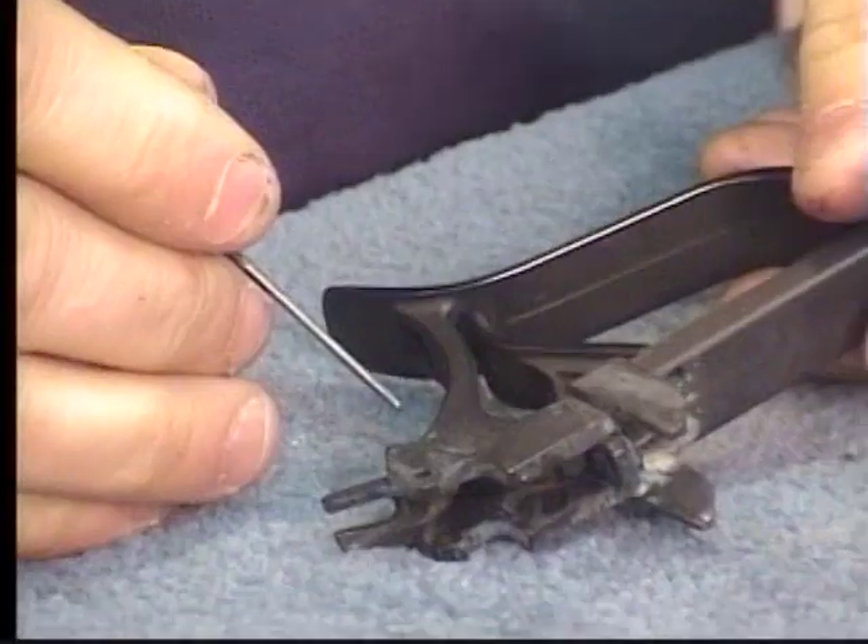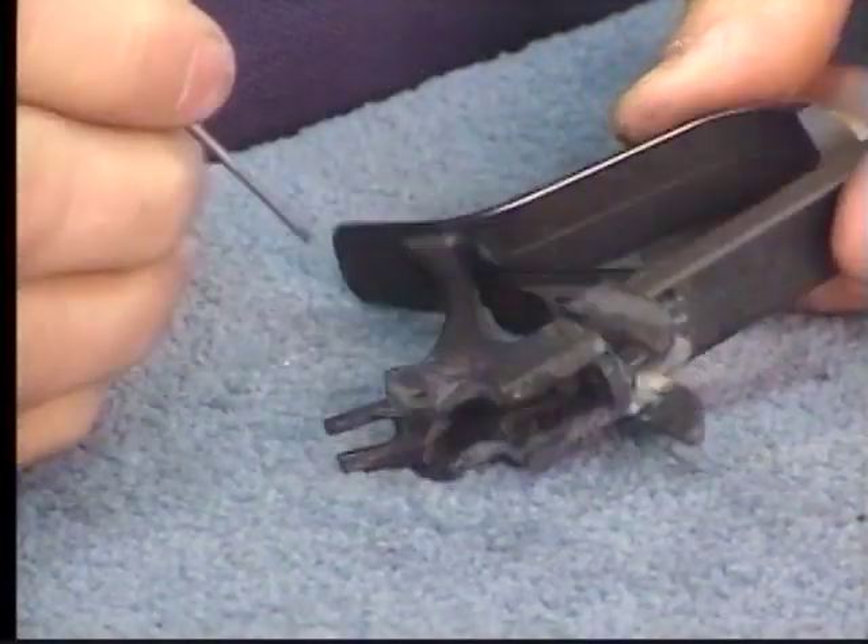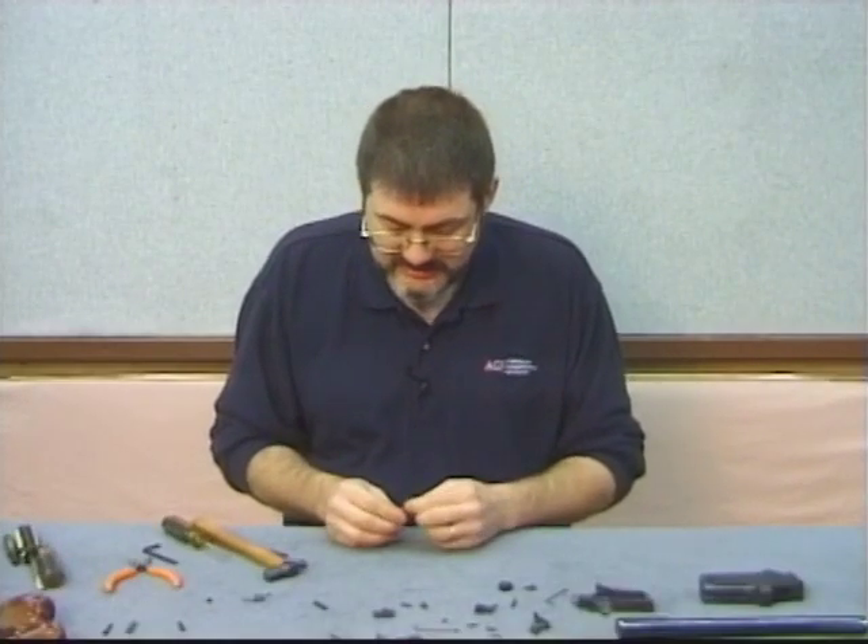We've got the trigger and a little allen screw right there. Let's go ahead and take the trigger out — it's held in place by this. Last but not least, the old style hammer.